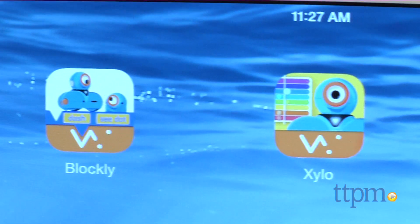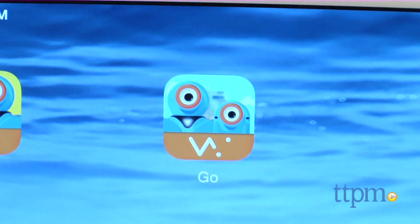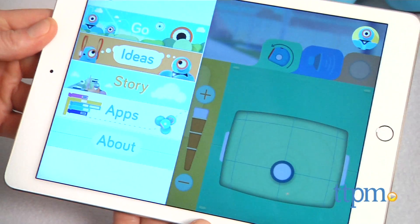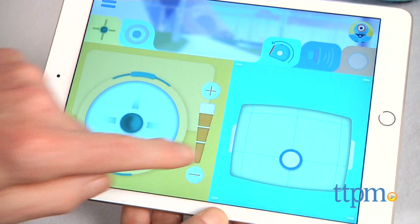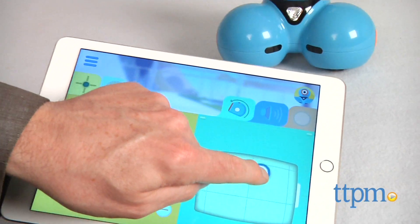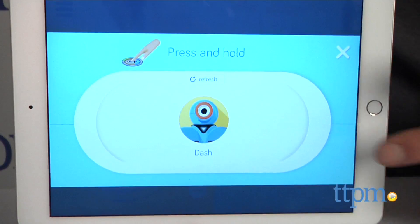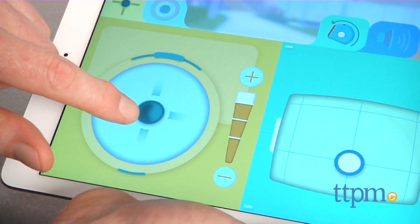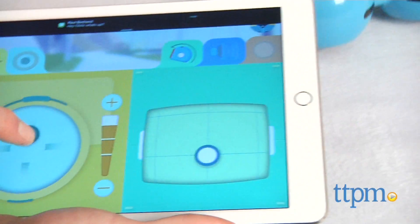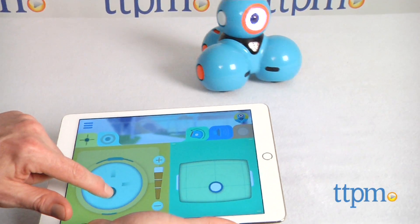We haven't even begun to scratch the surface with all Dash can do, but he's driven by apps. Let's start with the basic one called Go. Go is where we'll get to know Dash and all the basics. Simply download the free app. We're running it on an iPad 3. The Bluetooth connection was one of the easiest we've ever encountered, but pay attention here because you'll want to press here on the iPad screen to complete the connection. Now we're moving Dash around, experimenting, and learning about capabilities. It's totally intuitive, immersive, and kid-directed.